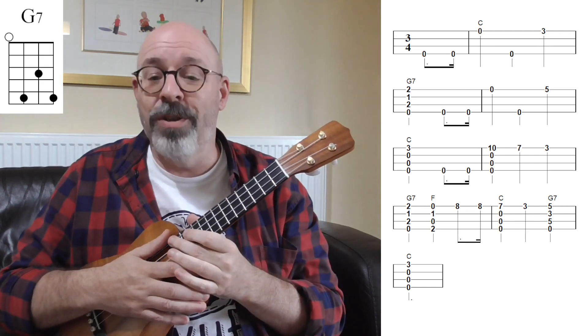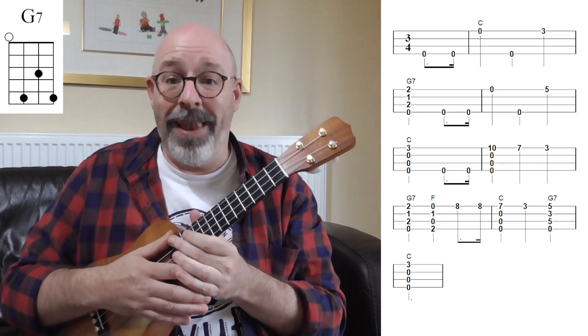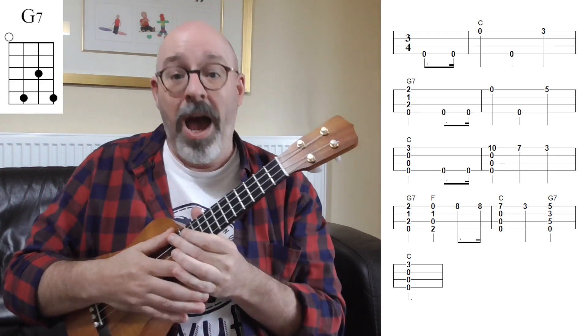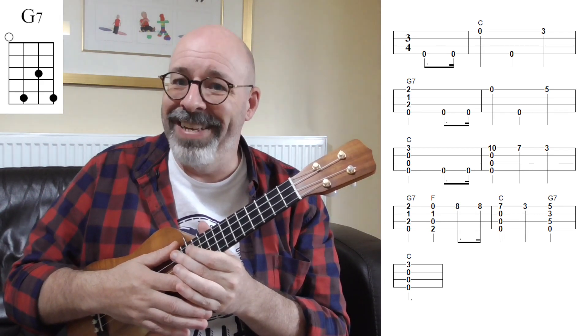Practice that one because you're guaranteed at least once this year to need to play it to somebody. I hope you've enjoyed this, and if it's your birthday as well — happy birthday! I'll see you again soon, bye.